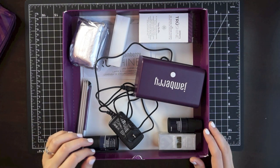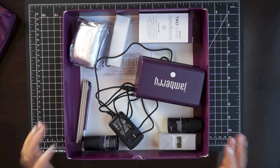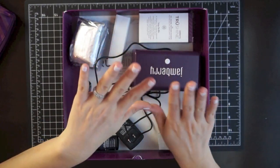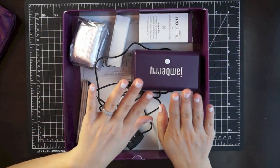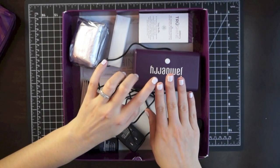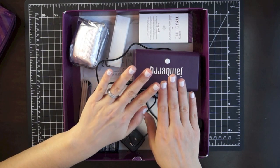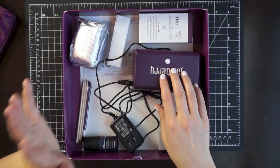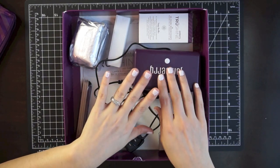I've always steered clear of gel because of the UV lights, but this one is an LED system so I'm super excited to try it out. I am totally hooked, although I need to practice big time with my application because I have stuff all around the sides of my nails — I am not the best nail polish painter, so I really messed up, but I'm definitely hooked.